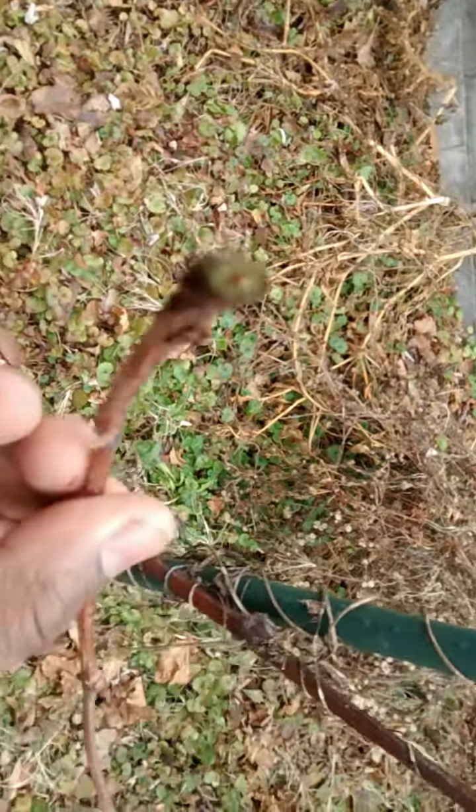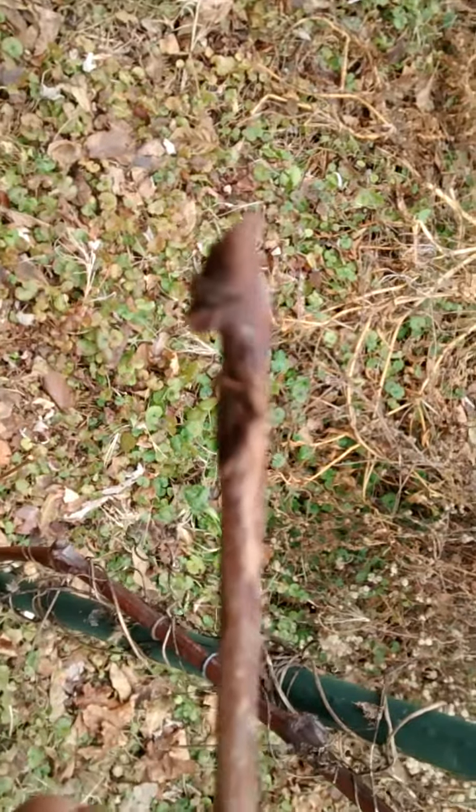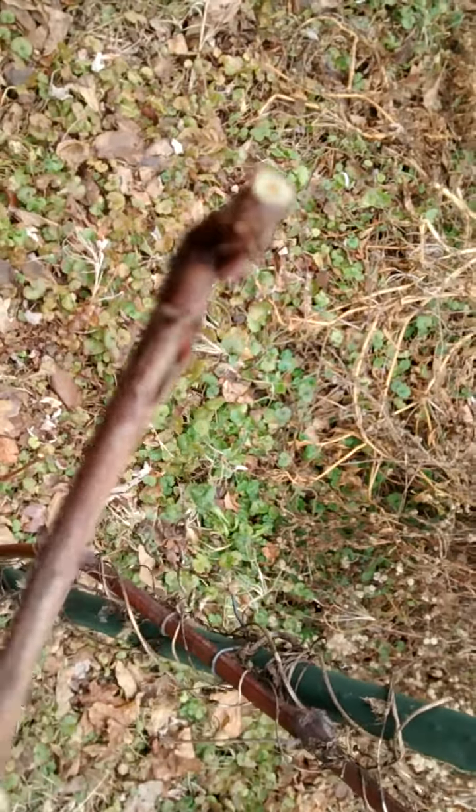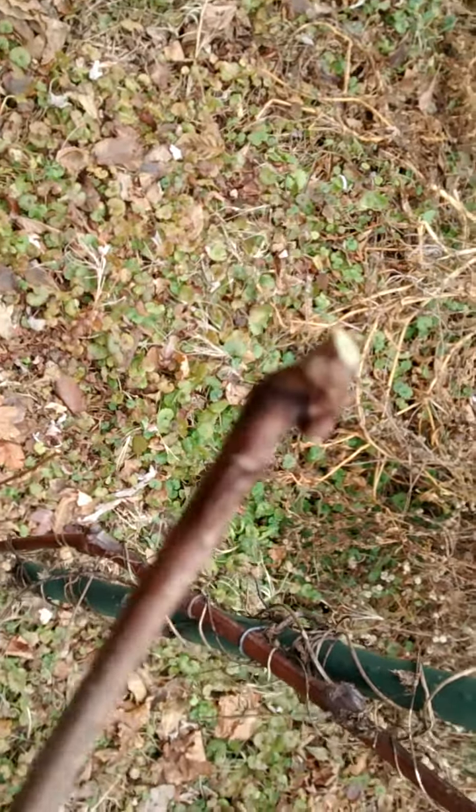It's cut on an angle and it's cut close to a bud — see the bud there? So all I did was cut it on the angle. That's it. Don't make it complex like some of them do. This is just a bud.